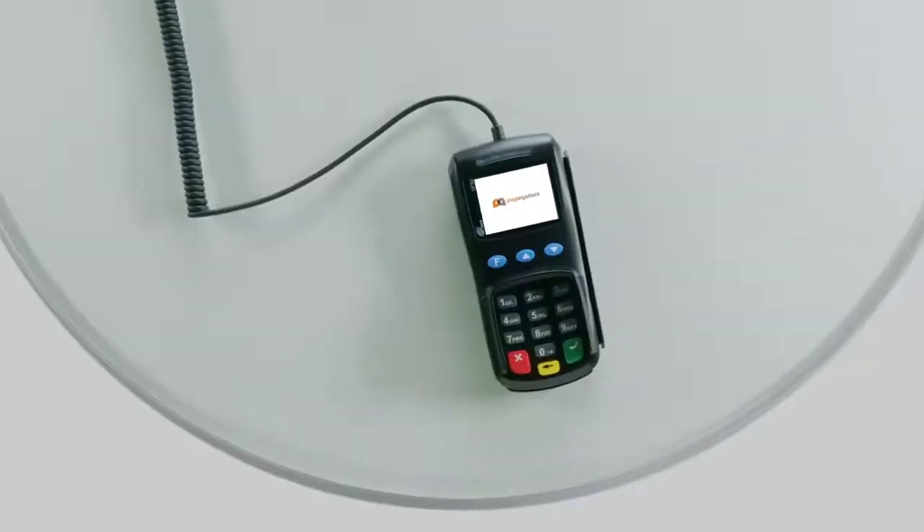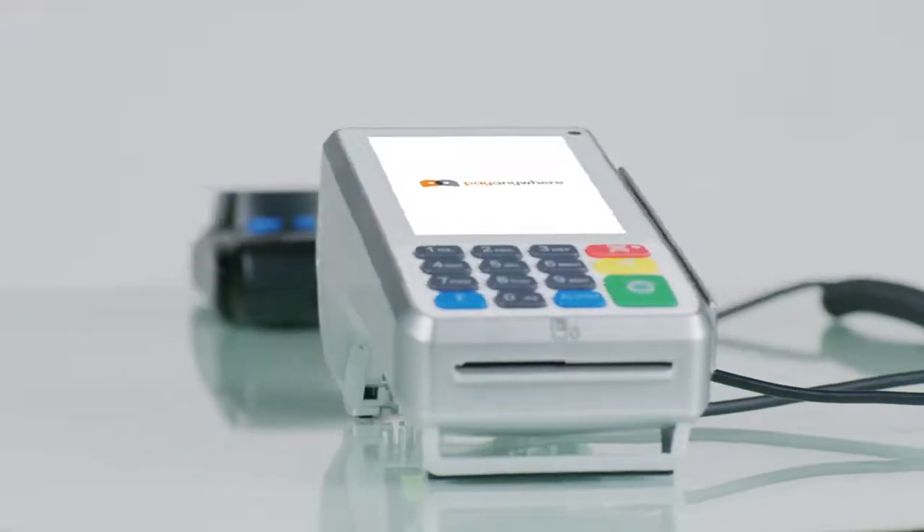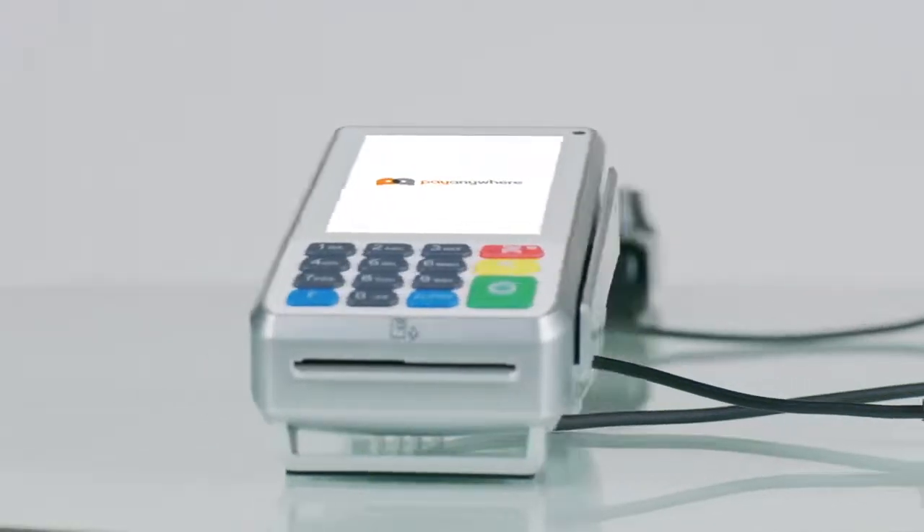One for you, one for your customer. Redesign your checkout experience with the all-new PayAnywhere Smart PinPad Pro.